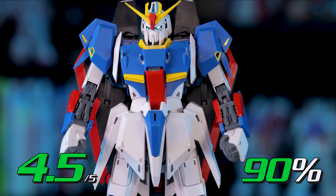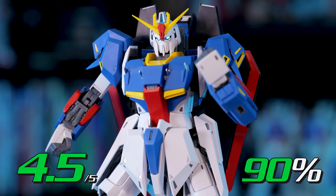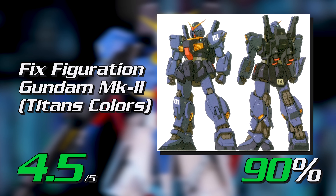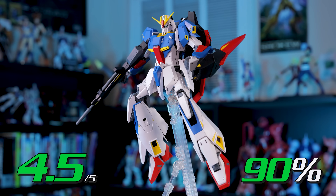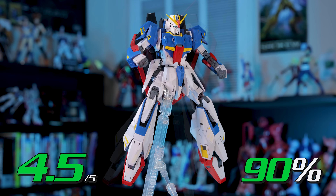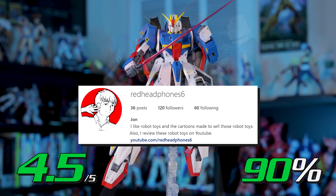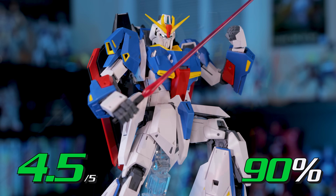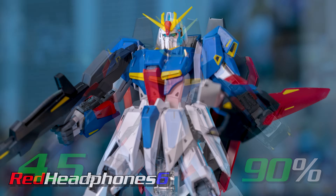If you're a fan of the original anime, then this is THE master grade Zeta Gundam to pick up. Of course, now I'm really hoping for a Gundam Mark II version Katoki — hopefully we won't have to wait too long for that one. And that should about do it! If you've enjoyed this review, feel free to subscribe, leave a comment, or like this video. You can also follow me on Instagram and Twitter, where I post random builds and figures I pick up. Here's a playlist of other Gundam reviews too if you're interested in checking out some other kits. Alright, thanks for watching, and see you next time!